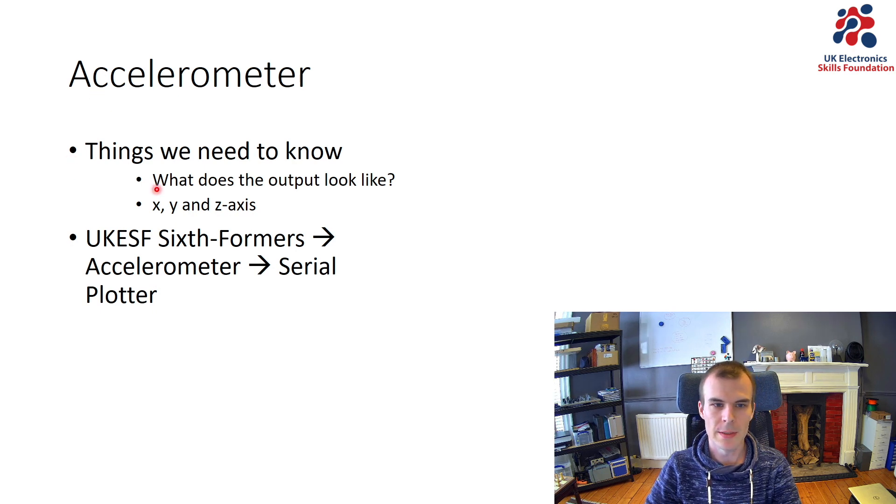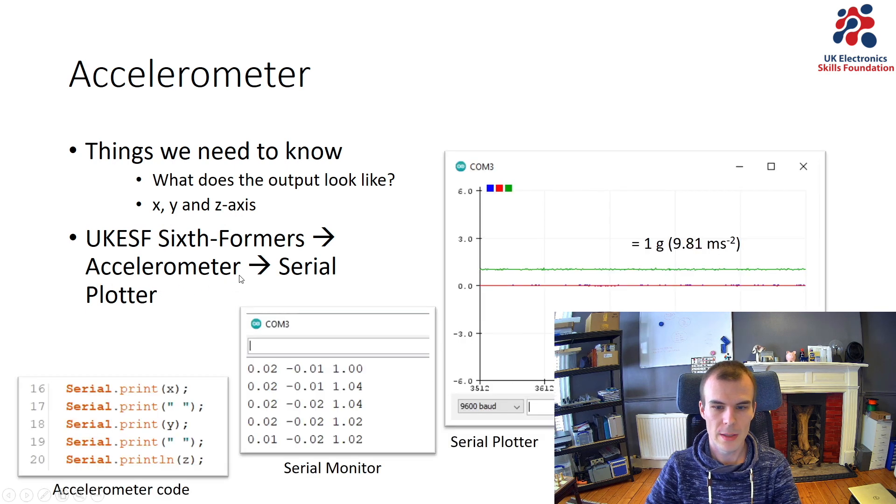Things we need to know: what does the output of the accelerometer look like, and in what direction are the x, y, and z axes? We have the serial plotter function in the accelerometer example. I've taken screenshots here of the code from that example, where we're printing to serial the x, y, and z acceleration. So I can look at the serial monitor and see the x, y, and z values — giving me an idea of what the accelerometer outputs.